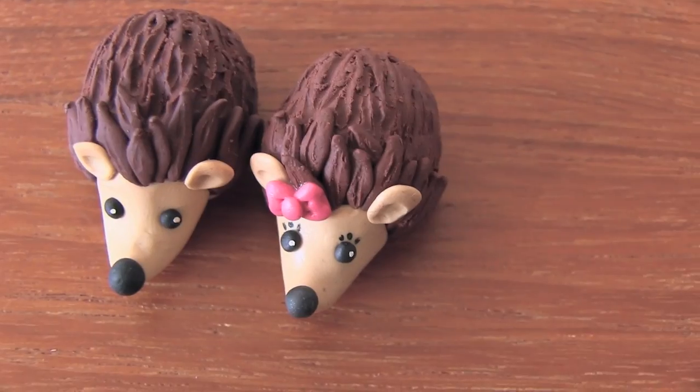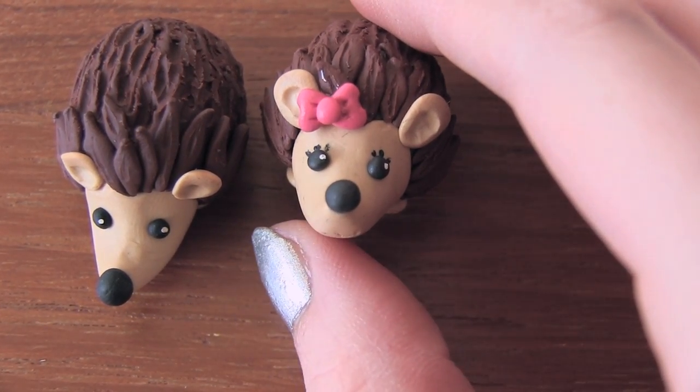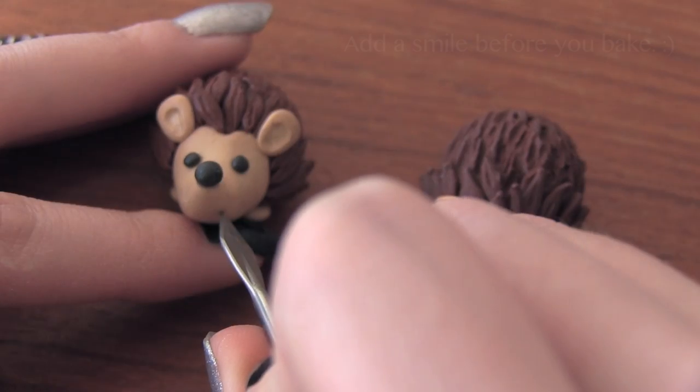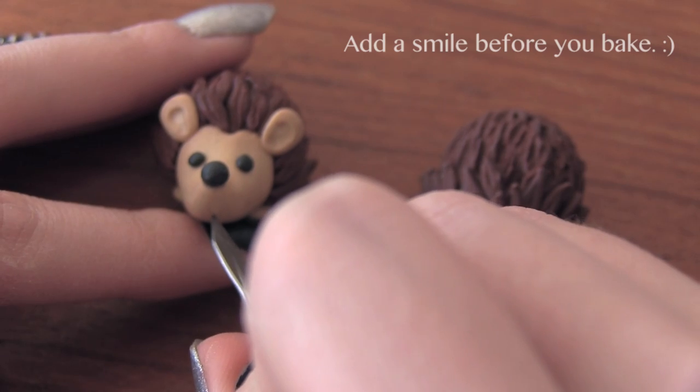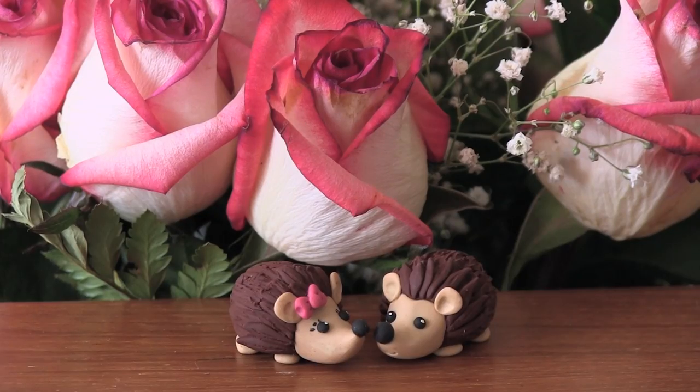This is Henry's girlfriend, so I'm going to make her look a little more girly by adding some eyelashes and a cute little bow. Once you're happy with your hedgehog, you can go ahead and bake it according to the baking instructions on your specific package of polymer clay.